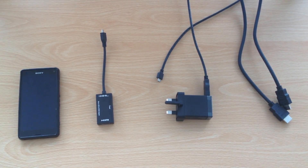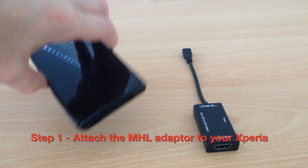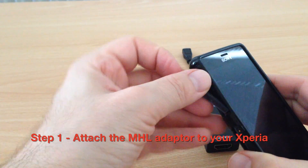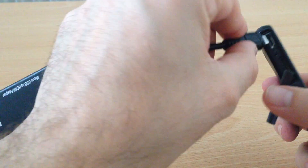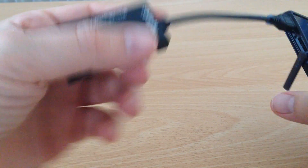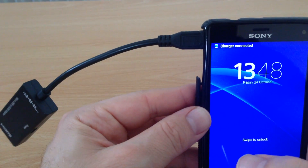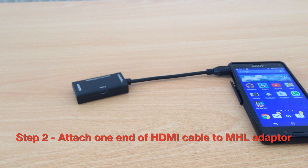Follow these steps. Step one, attach the adapter to your phone. Step two, attach one end of the HDMI cable to the adapter.